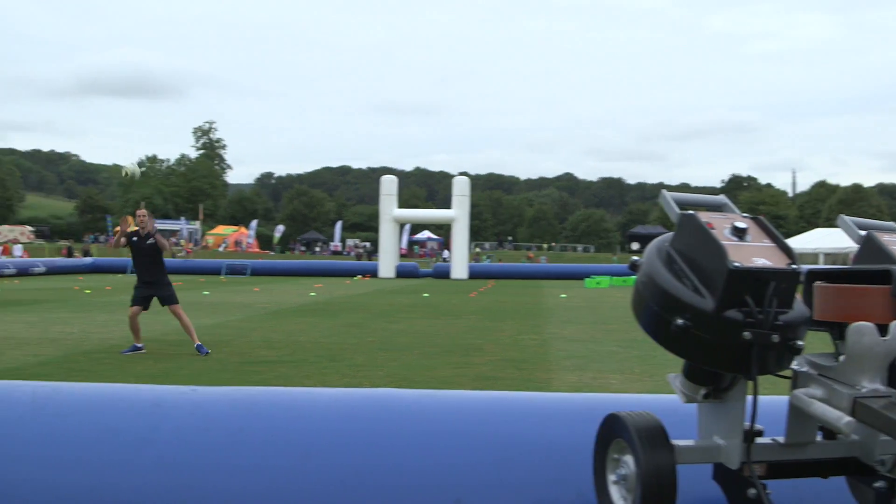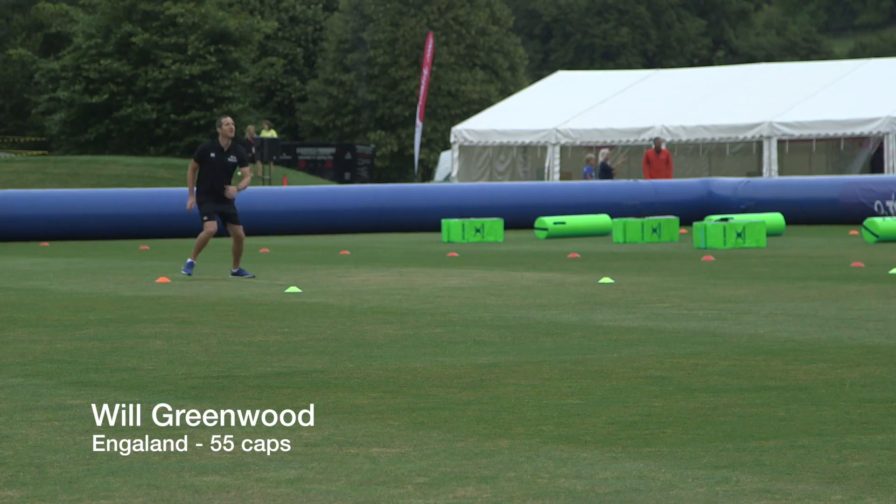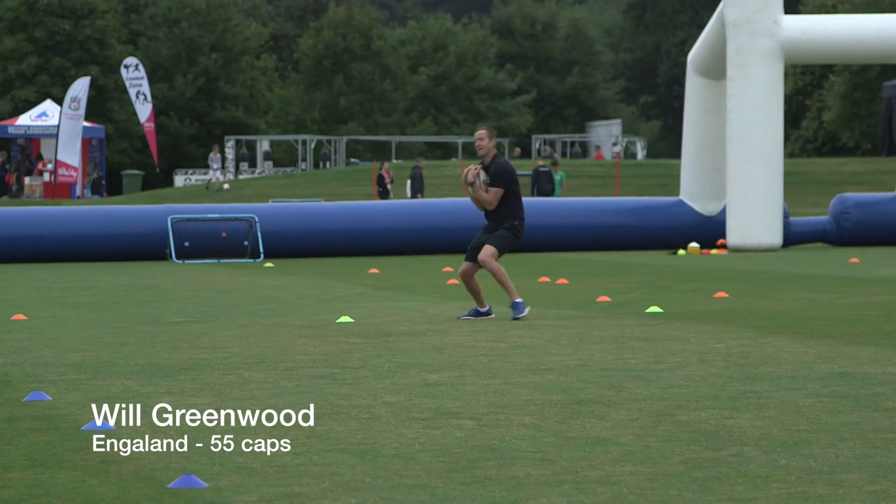Hi, I'm Ash from Flix UK, the UK distributors for Sport Attack. The Drop Attack is just an amazing rugby machine. It was brilliant to see how the ball flies 40-50 yards up into the air.